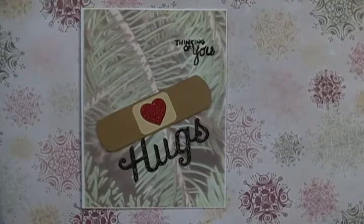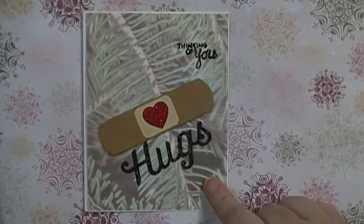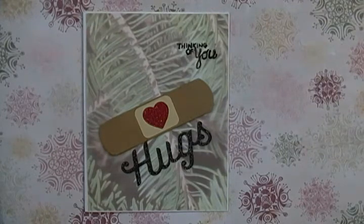Hey guys, Scrappy K-Sue here. I have a card for you. It is a Get Well card I am sending to my father. I called him a few weeks ago and he didn't sound like himself — he had laryngitis, but I think he was on the mend by then. I still wanted to send him a card to let him know I was thinking about him.